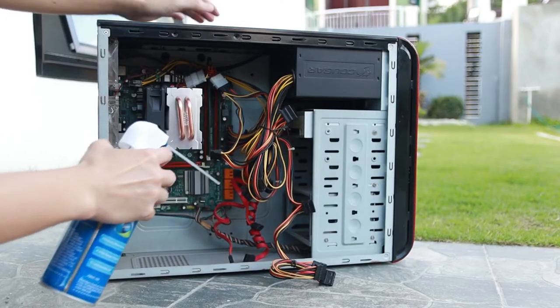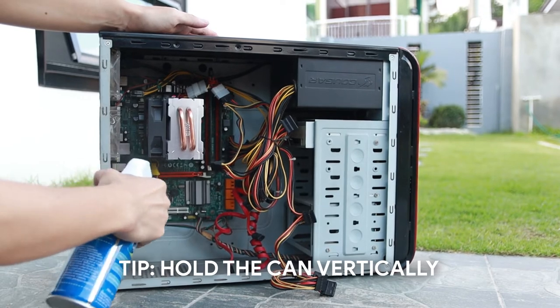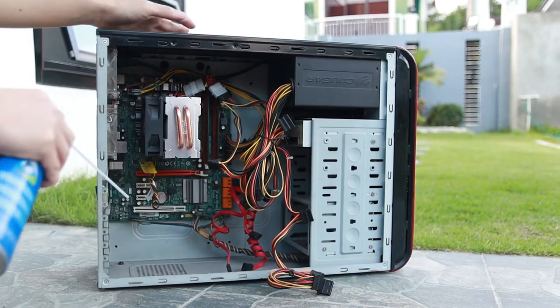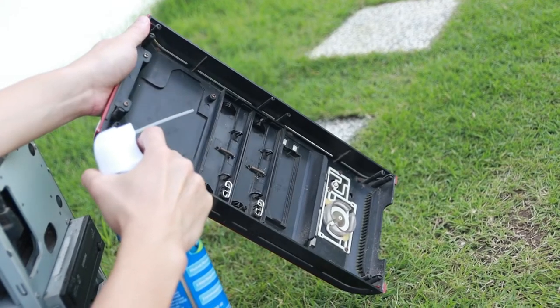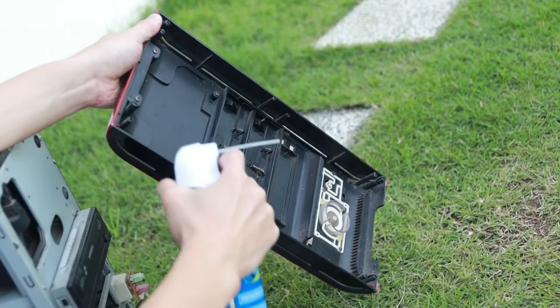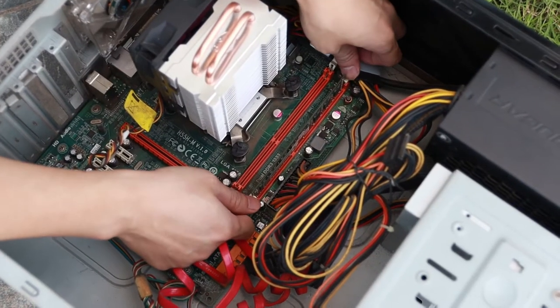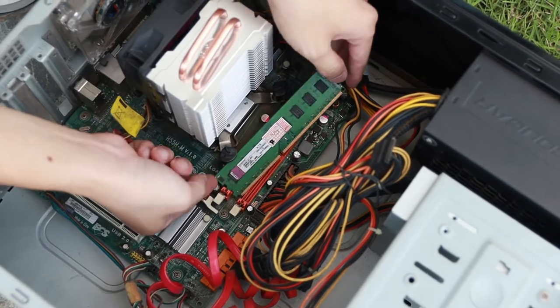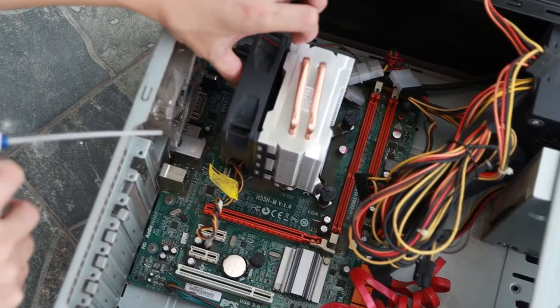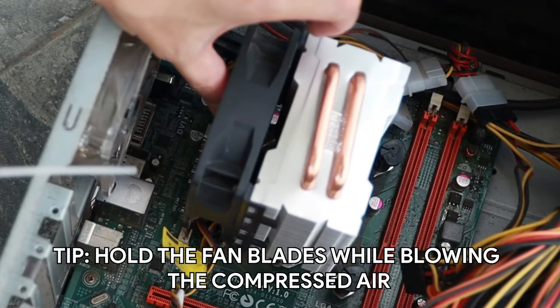Remember to use this can of air in an upright position — this is to prevent leakage of the compressed air liquid inside. Clean out the dust here and there. This is how I remove the RAM. When cleaning the CPU fan with the compressed air, make sure to hold it so that it will not rotate freely.